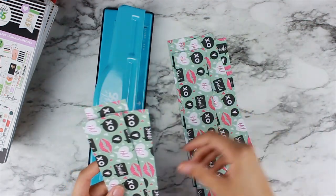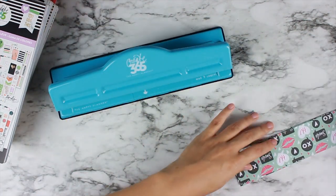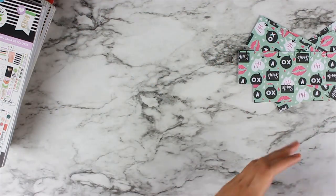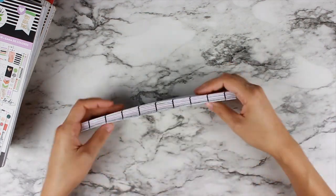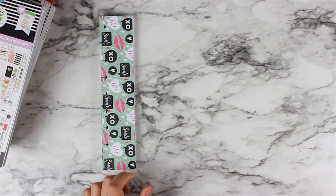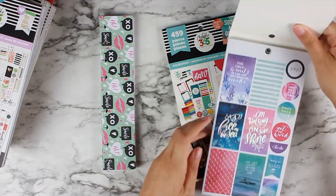Once you've got them out and finished cutting, you can go ahead and punch them in your Happy Planner punch. With the magic of TV, I've got all of the ones that I need here. I'm putting two sticker books in, and that means there are 30 pages in a book. So I need 15 of those strips for each book. Does that make sense?